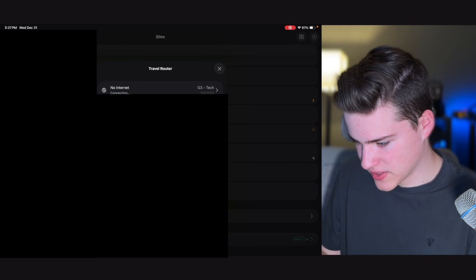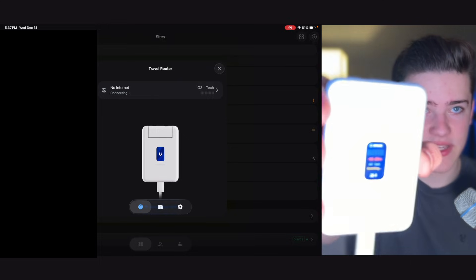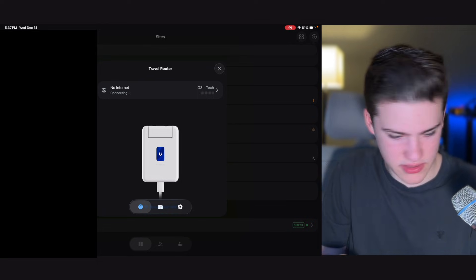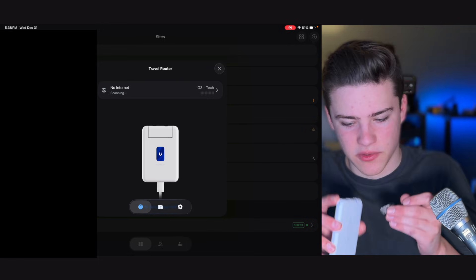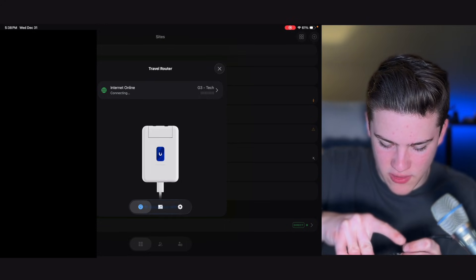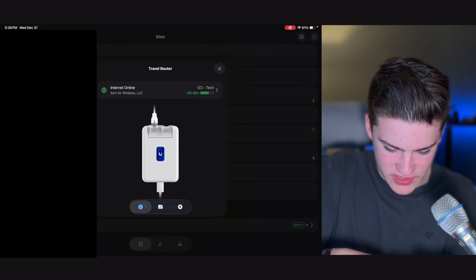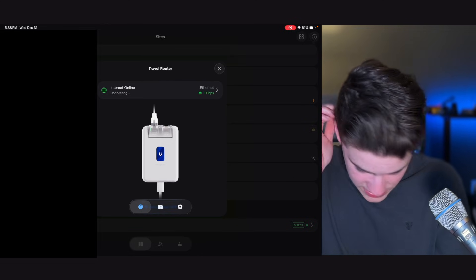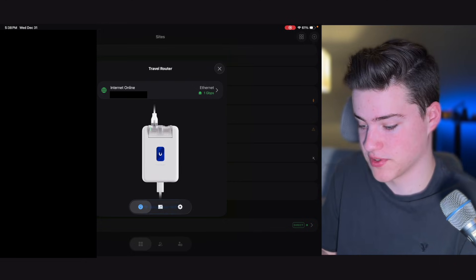We'll assign this to a site. Now that we have an internet connection — you can actually see on the device the internet's dBm signal strength. We'll also grab an ethernet cable and try it that way. There are two ethernet ports: one is WAN, one is LAN. I'll plug this into the WAN port. An odd thing is that the cable doesn't snap into the port, but it looks plugged in. Confirmed — we have ethernet as well, so there are multiple uplink options. Very versatile.